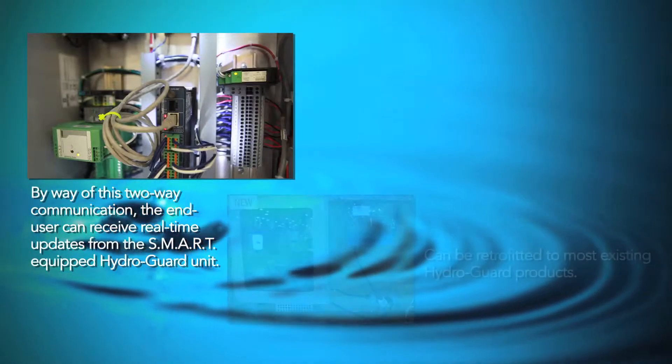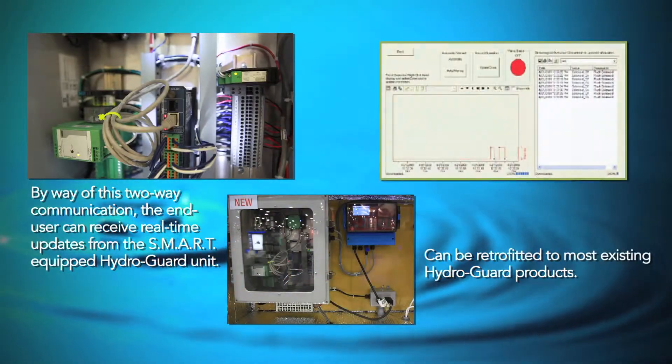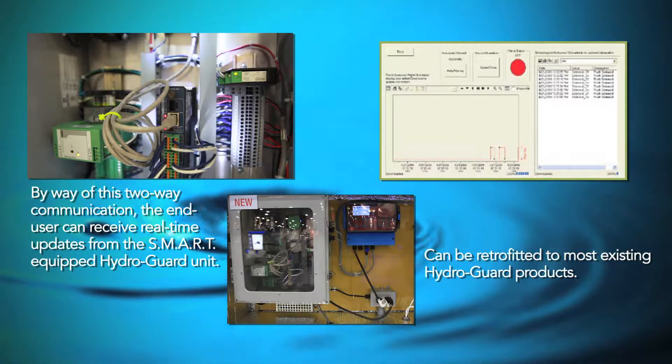By way of this two-way communication, the client can receive real-time updates from each HydroGuard equipped smart unit in their system.